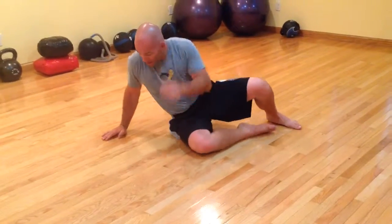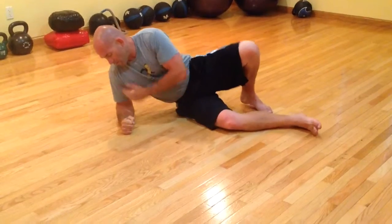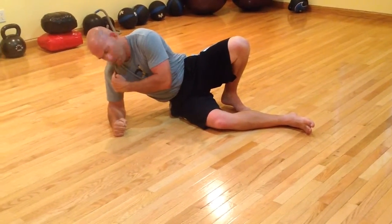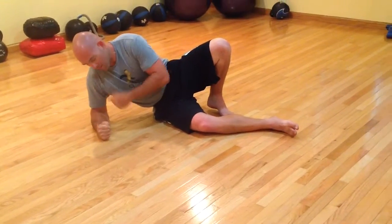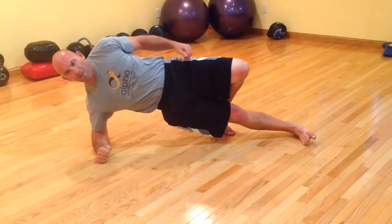Now for the side plank — you can do it a bunch of different ways; this is just how I do it. Mind that elbow and get that shoulder up. Hand position doesn't matter if it's a fist. I like to straighten my lower leg first, so we're already in the start position.